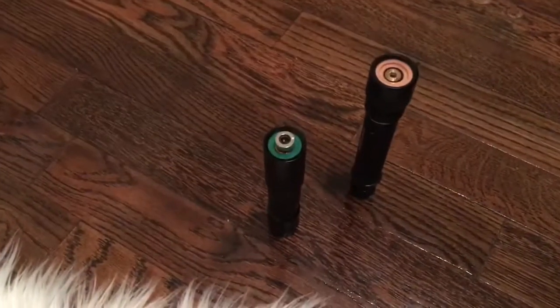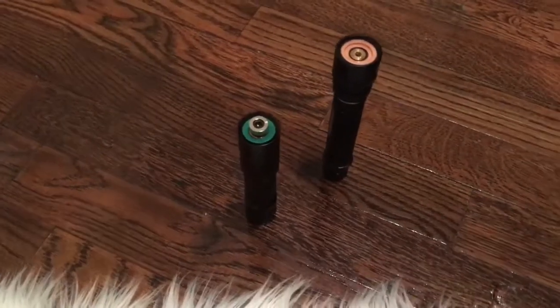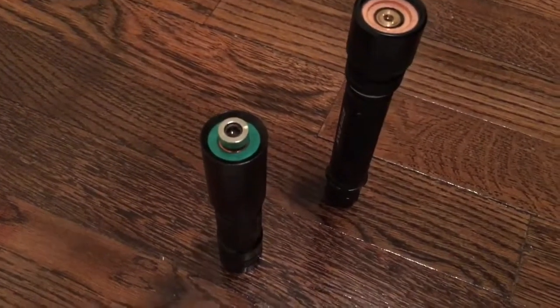All right, so I just finished a laser build a couple days ago. This is the Osram PL520. This laser diode only puts off about 50 to 60 milliwatts, so there's really no need to put a large heatsink or thermal compound or anything like that on there.